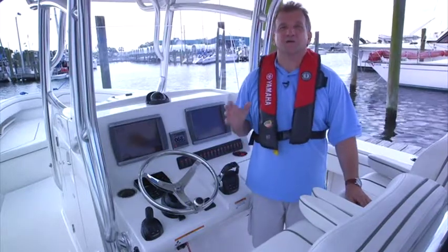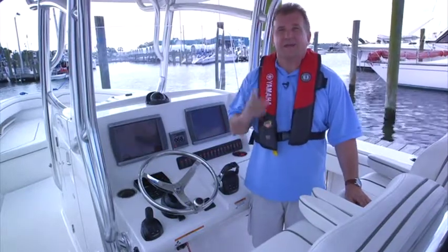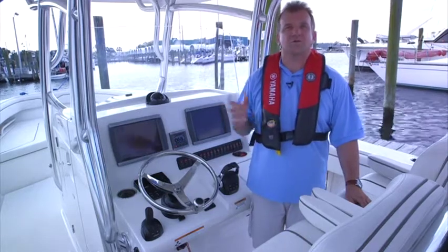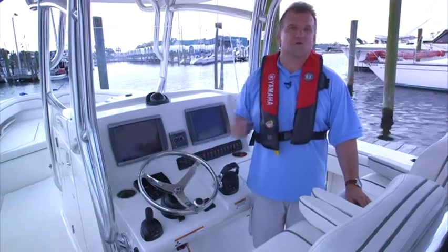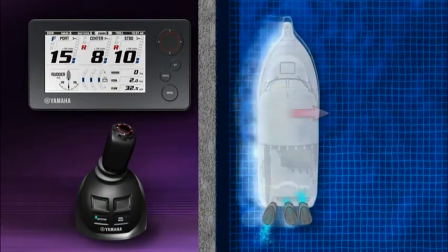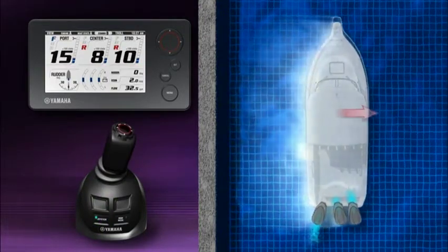Helmaster is a fully integrated complete bulk control system, and a key component in providing the outstanding ease and control Helmaster offers is its joystick controller. The Helmaster joystick combines shift, throttle, and steering control into one simple-to-use device.